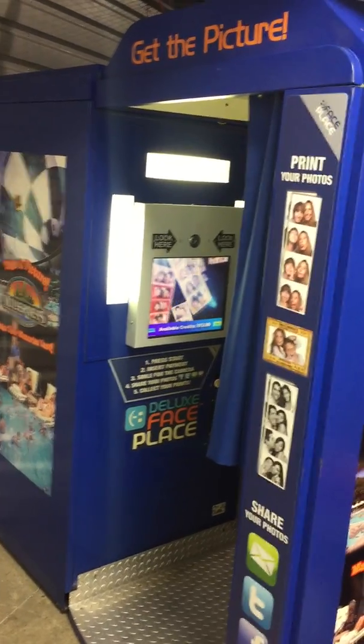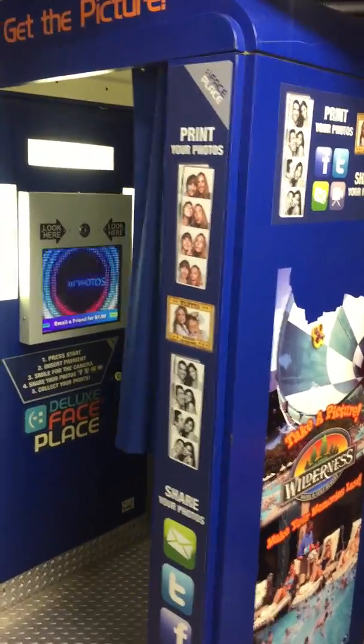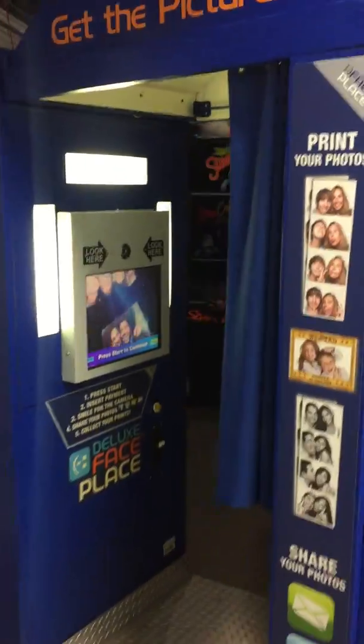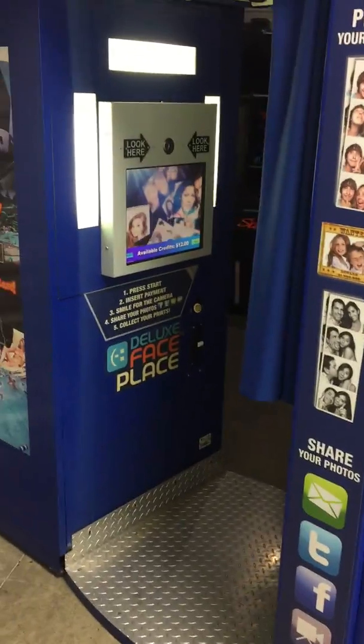Welcome back to Hunter's Arcade House and Sales. Today I'm making a video of this Face Place photo booth by Apple Industries. This is the deluxe version, Smile 2.0. The owner's manual is included inside the machine.